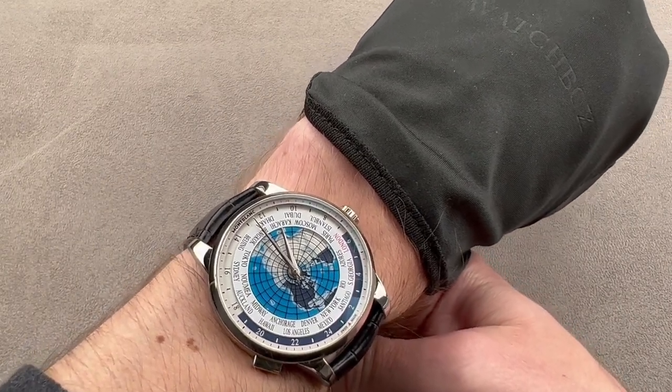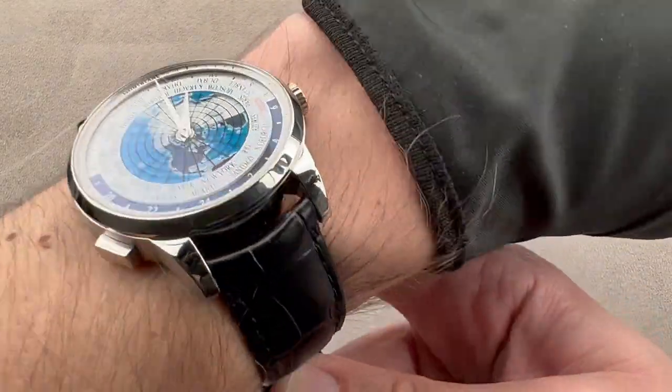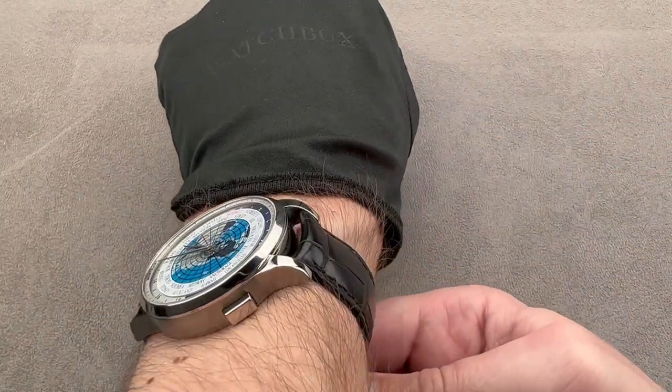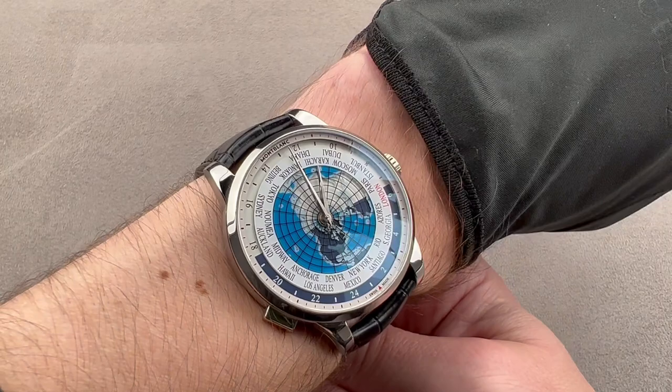No one is going to mistake this for a vintage Patek Philippe 96 World Timer. It's not oversized, though. A lot of watches in the world time segment tend to get too big for their own good. This one feels just about right for a wrist that's 15 centimeters circumference or larger, and being fairly flat with a sloped bezel, it will slide underneath a tight sleeve.